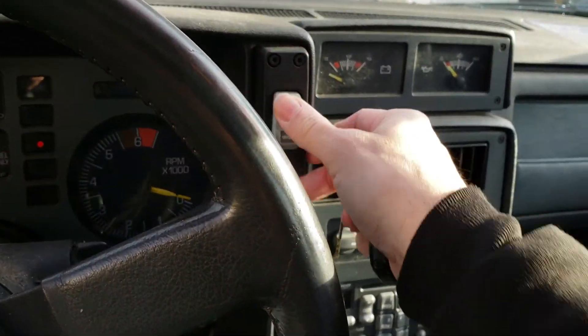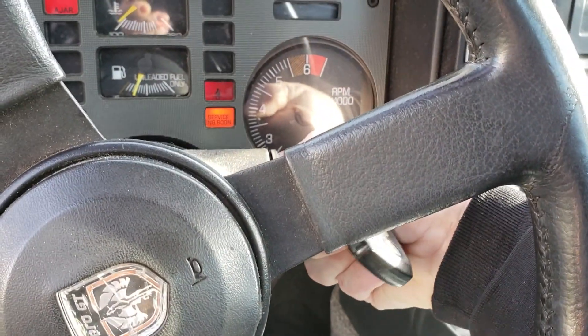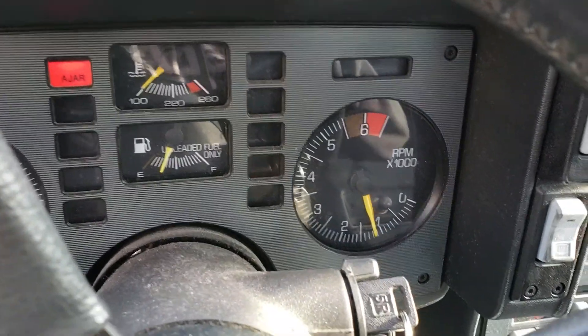Let me pop the hood. So it's an '88. Start it up — gotta take it to work today. Starts right up, idle's nice.